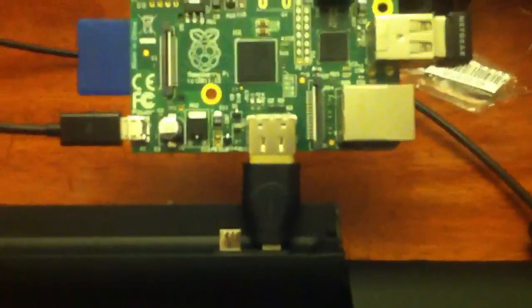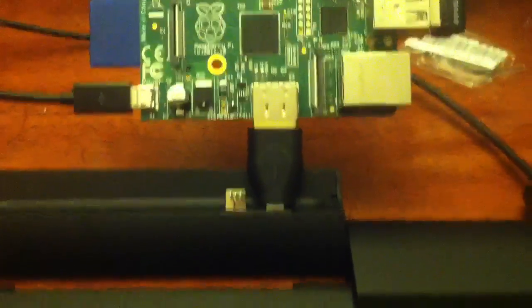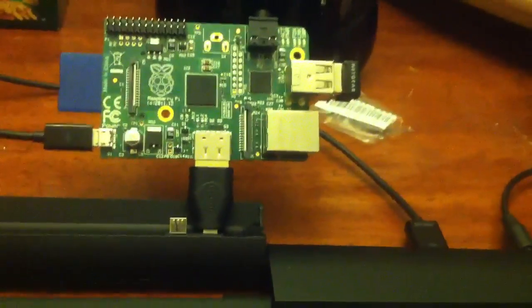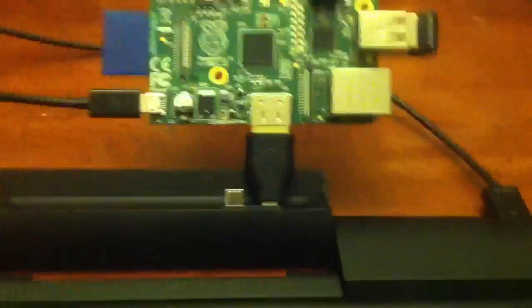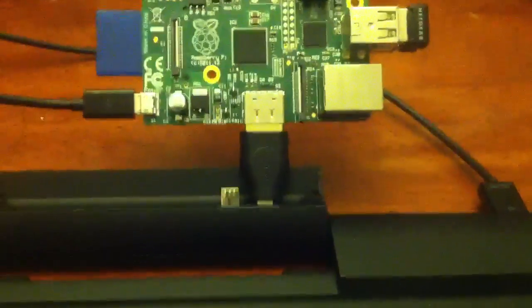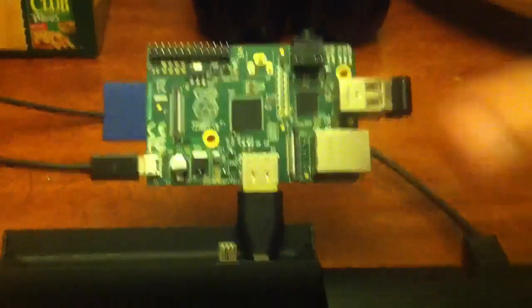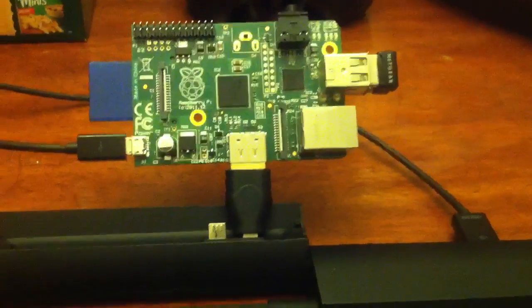My HDMI adapter for my Pi laptop arrived today. At first, I thought it wasn't working — I thought it had been faulty. I removed the insert and shaved it down a bit so I could actually fit it in there. I thought that might have done something, but it turns out the way I was doing it, I had the Pi on and then plugged it in, and that didn't work because apparently this has to already be on when the Pi turns on.